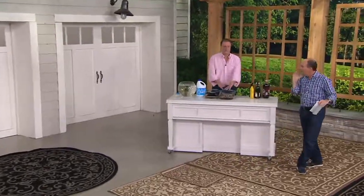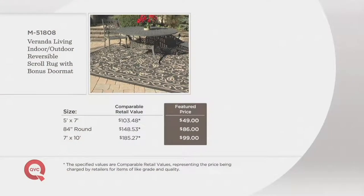Let me show you real quickly just how it cleans up. But before that, here's a value. The 5x7 comparable retail value is $103.48 — we're at $49. The 84-inch round comparable is $148.53 — we're at $86. The 7x10 would be $185.27 — we're at $99.